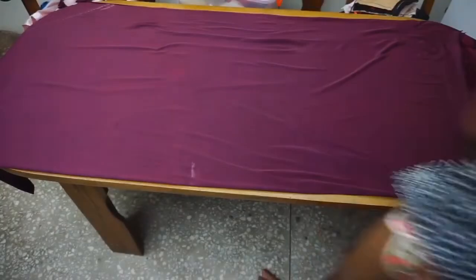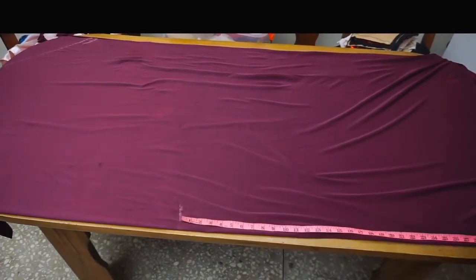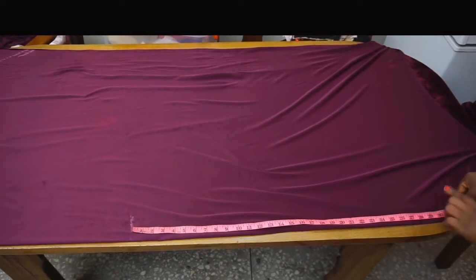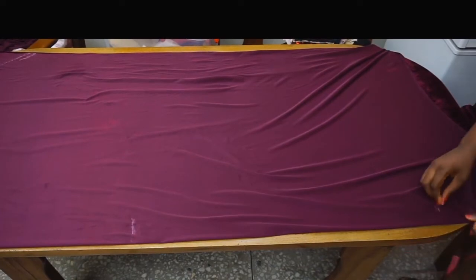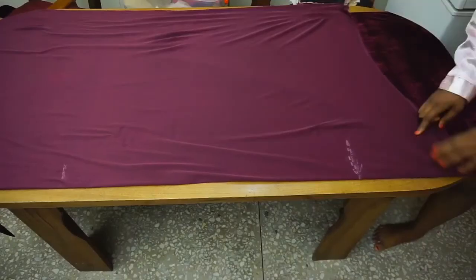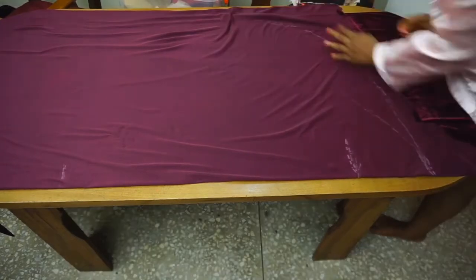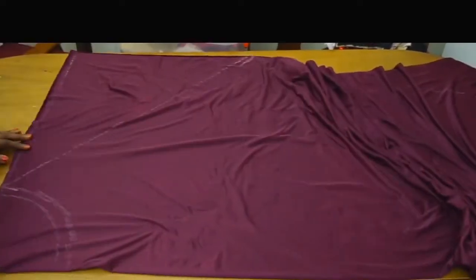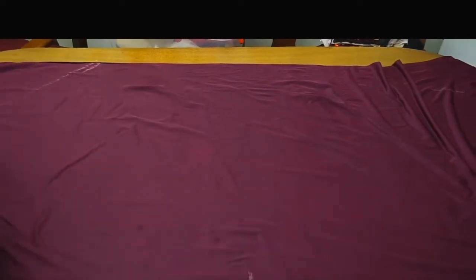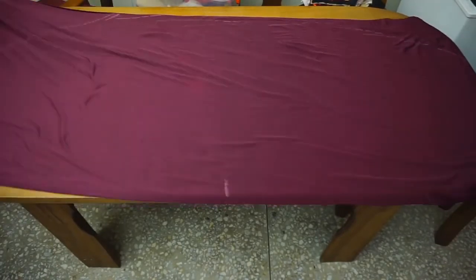Next you have to determine the length you want your back train to be. I am going to be using about 35 inches — notice where I place my tape to measure the 35 inches. Once I am done placing that mark I am just going to connect that mark all the way to my side seam mark.